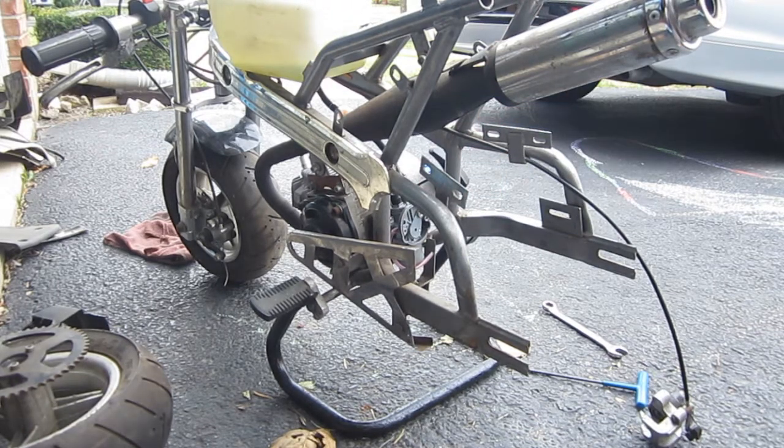There you go. I'll have to check on the clutch and everything before I take it out for a spin, but she's coming close for the race against the electric pocket bike. Stay tuned — thanks for watching.